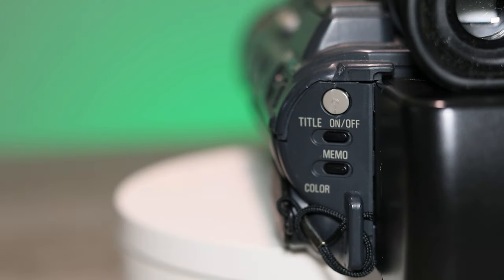On the back side, you've got some buttons for your title — you can turn your title on and off. There's a gray button that I'm assuming has something to do with accessing title functions. Then you have a memory button so you can access saved titles. And I assume you can choose different colors for your font, because it also says color on there.